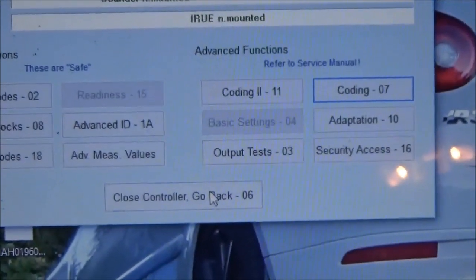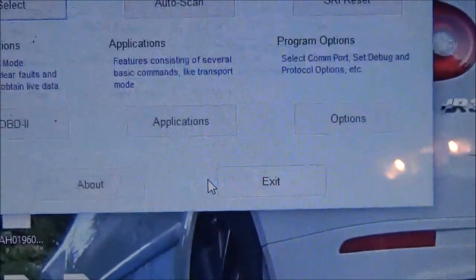Coding accepted. Close controller, go back, go back, exit. We'll shut the key off. We'll unplug the VCDS just to be safe.